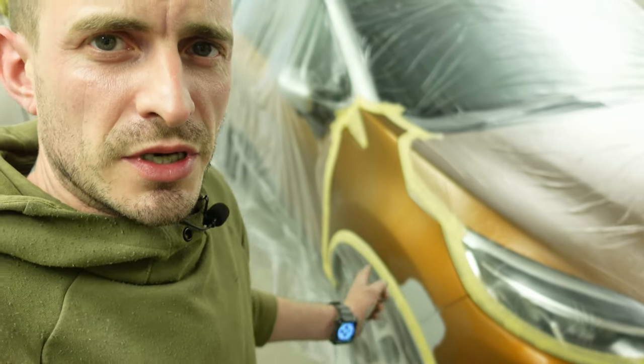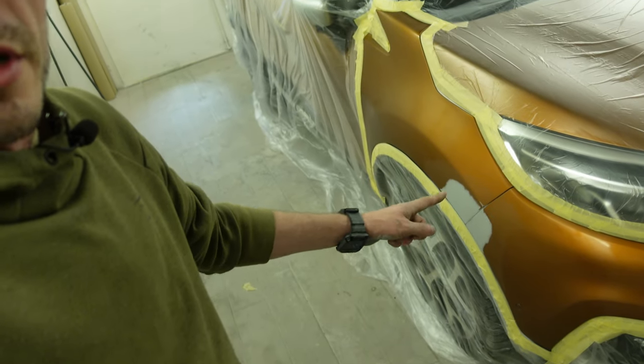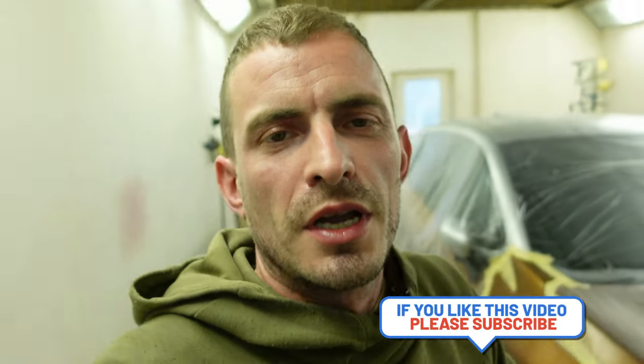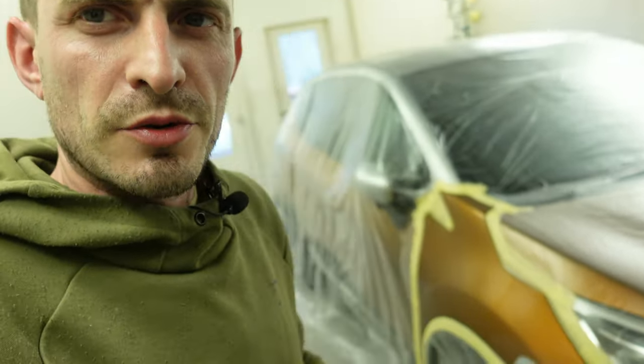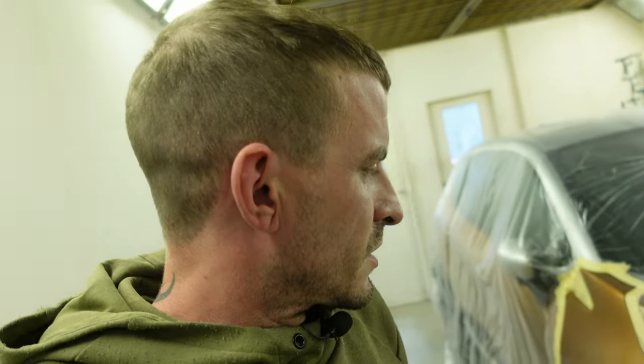In today's video we're going through a little bit of damage on this Renault Captur — I'll put a picture up of the damage before it was repaired. We're going to run through the paintwork side. It's had a little bit of damage to the arch, and the color is Arizona Orange. It looks slightly awkward because in one light it looks orange and in another it looks slightly brown. I'll take you through the paint stage and the clear stage, and what guns and equipment we'll use.